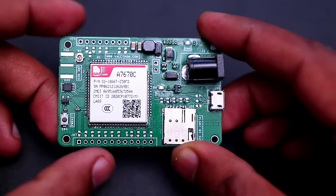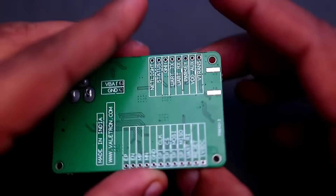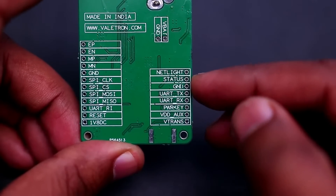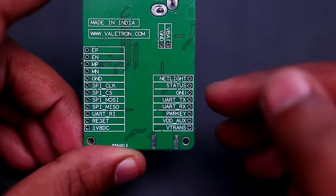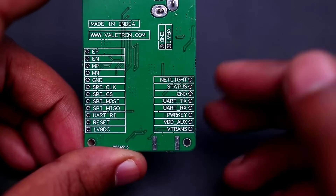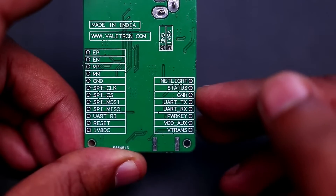There are some headers provided for connection to the important lines of the A7670C. These are the lines necessary for communicating with an MCU or external hardware. There is a Net Light and a GSM Status pin. Net Light will indicate whether the network is connected or not, and the GSM Status pin will indicate whether the module is booted up or not.